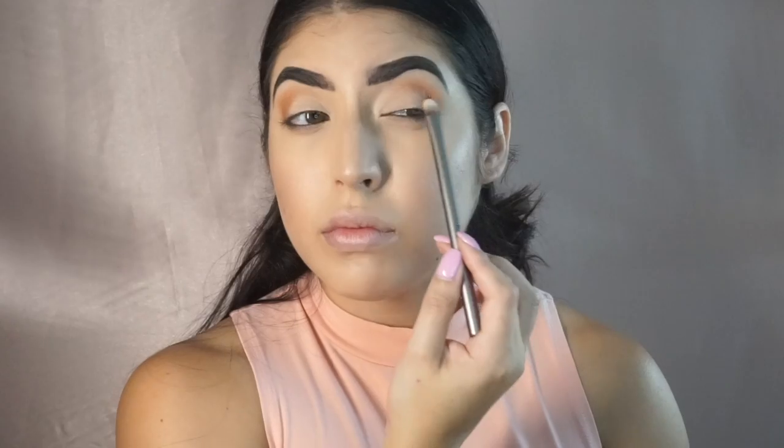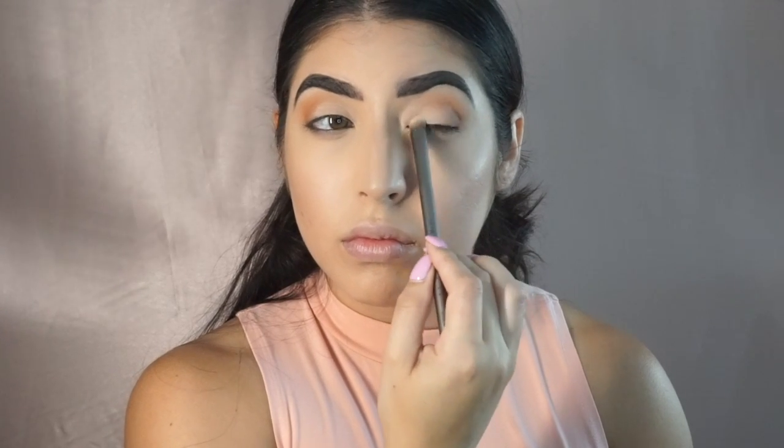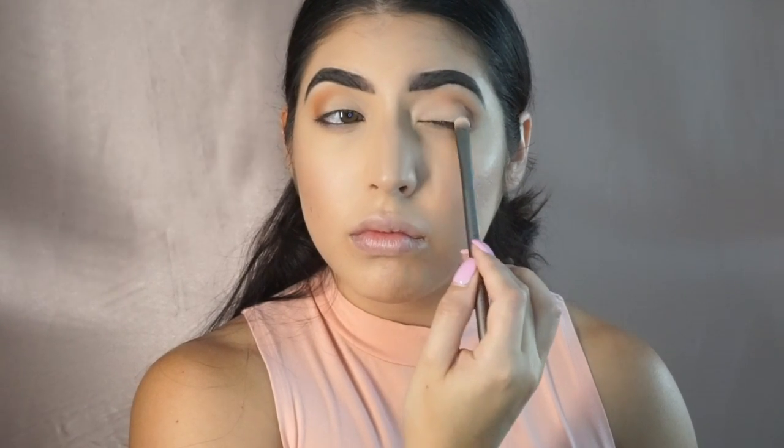Then you're going to take the color Flower Child and apply it to the inner two-thirds portion of your eye. Then go in with Risky to soften the edges.